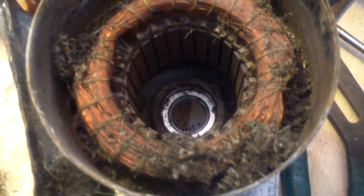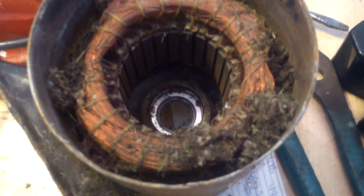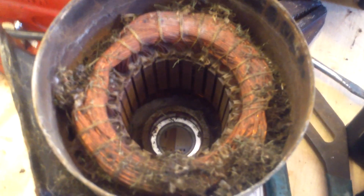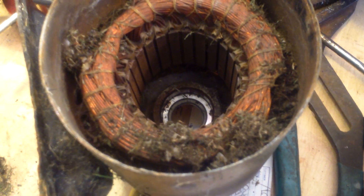Hey! This is Joe Tamargo from wetheadpumprepair.com. I'm just working on a Hayward Power Flow, and did you ever wonder what happens when you weed whack or you mow your lawn too close to your pool pump?